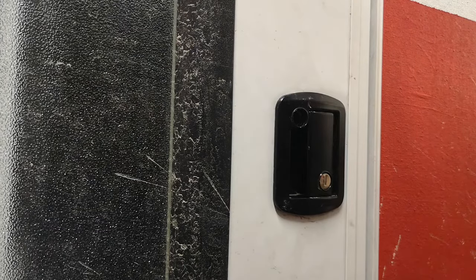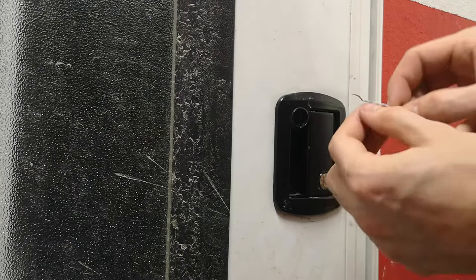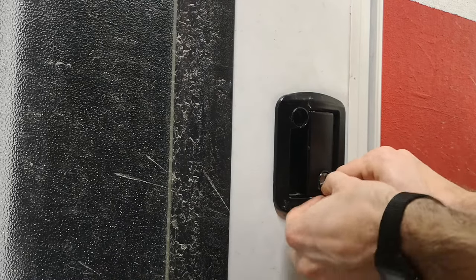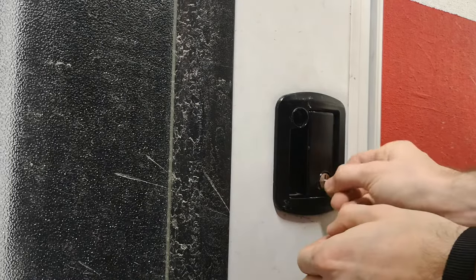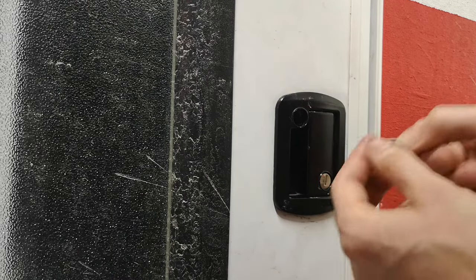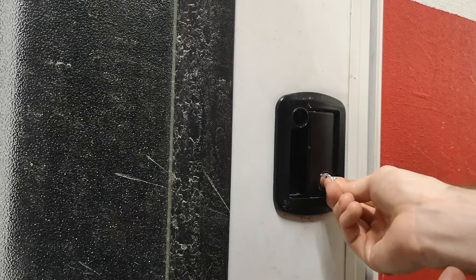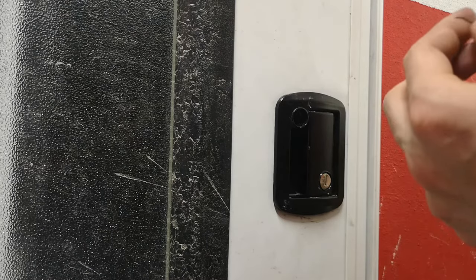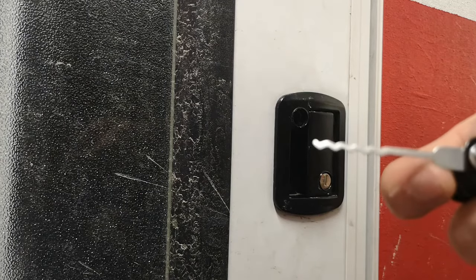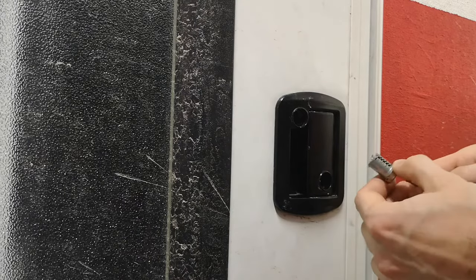Just to show you again — a little bit of a bent paper clip goes in all the way to the back and up. Using the wave brake tool, all the way to the back and up — there it comes, super easy.